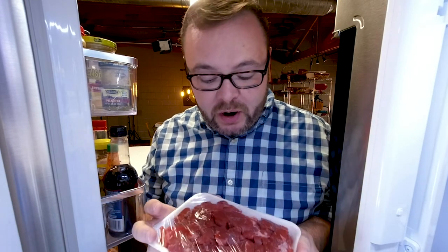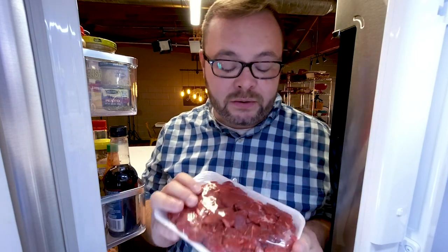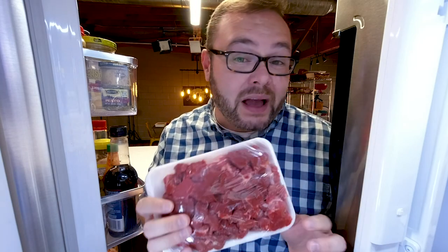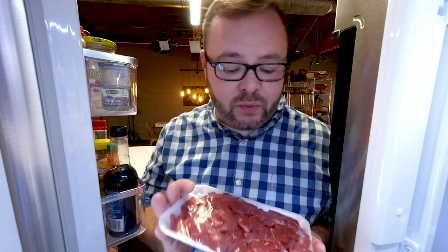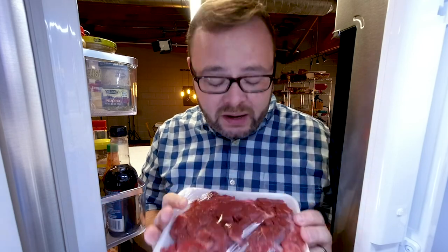Let's start with the stew meat. Now, 90% of the time I go to the supermarket and I pick up a two-pound package of whatever it is that they have labeled as stew meat. It's probably not the best idea, though. A package labeled stew meat can often contain a variety of cuts and trimmings and can range from gristly to lean to fatty all in the same package.